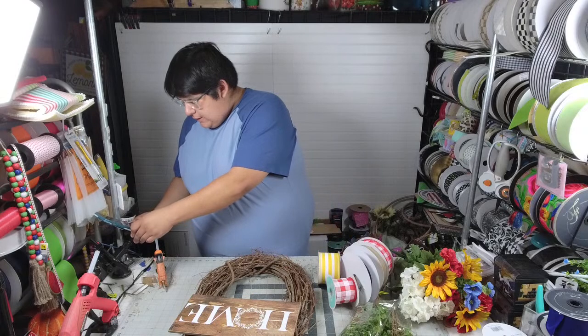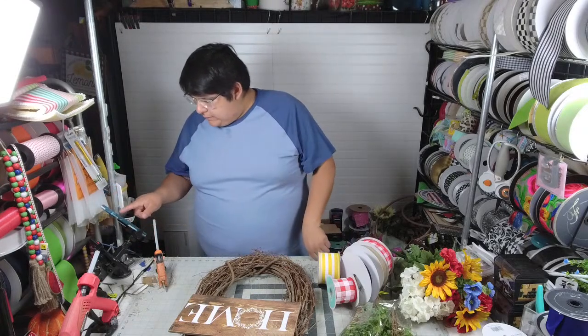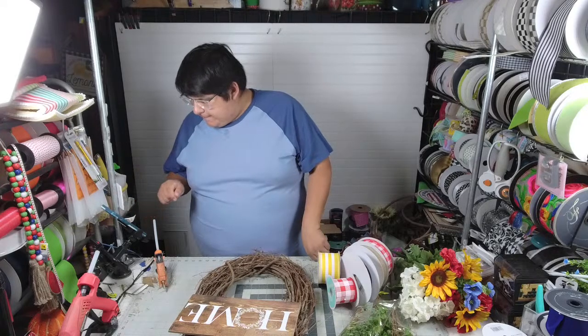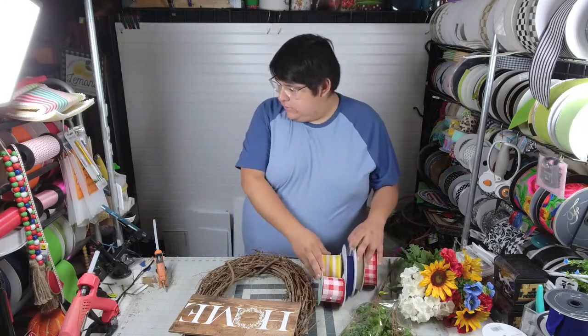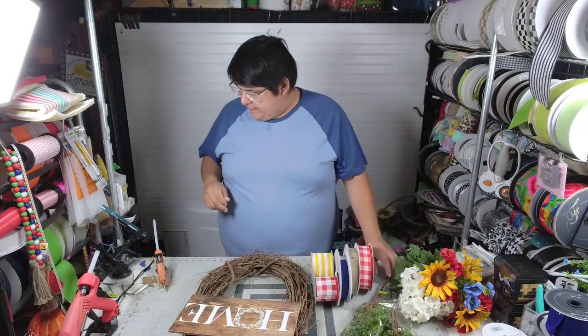It is Thursday. Good morning, y'all. So this is a question that I think all of us get all the time: how do you choose colors, or what made you choose those colors? Sometimes it's pretty simple and sometimes it can be a little bit harder.